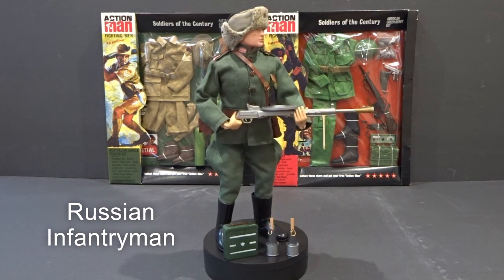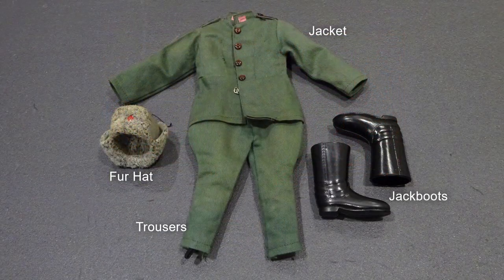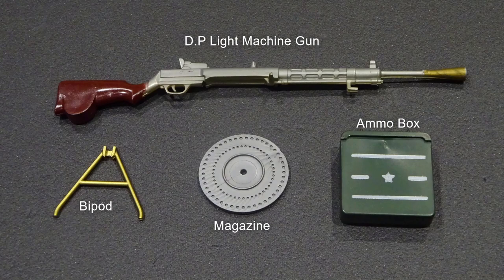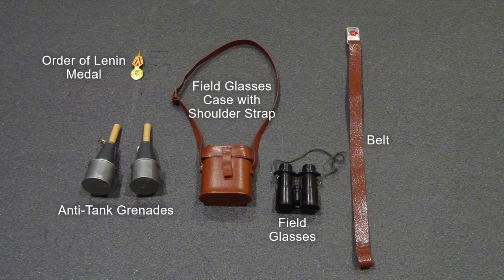The Russian Infantryman uniform consisted of jacket, riding breech trousers, jack boots and fur hat. Equipment included a DP-like machine gun, bipod, magazine and ammunition box. Other equipment included belt, field glasses, field glasses case with shoulder strap, two anti-tank grenades and Order of Lenin medal.